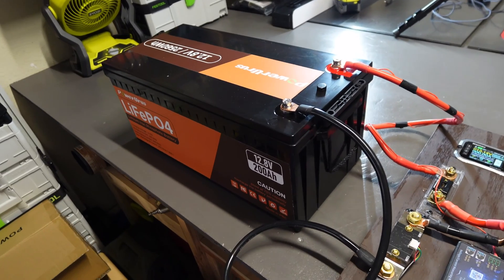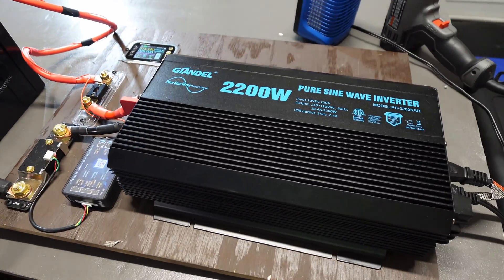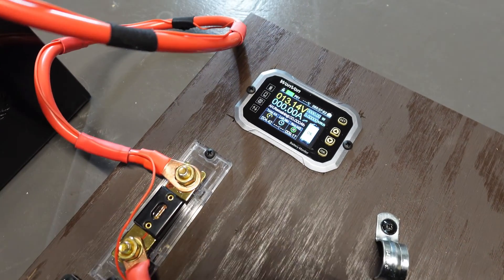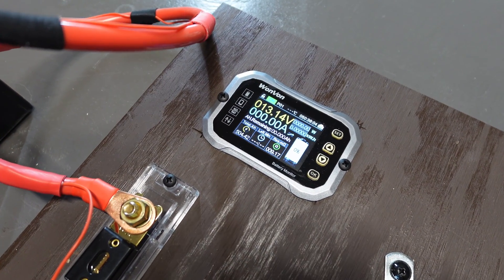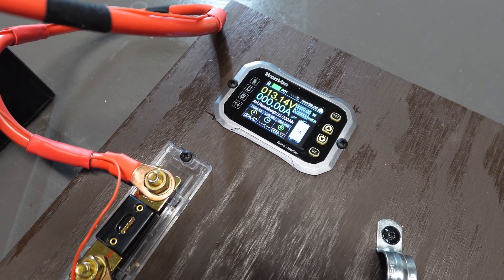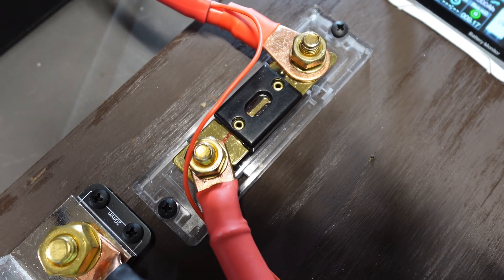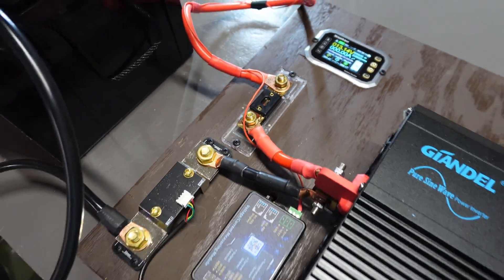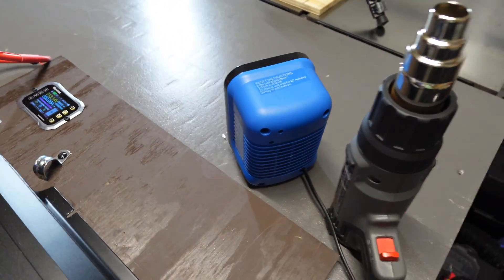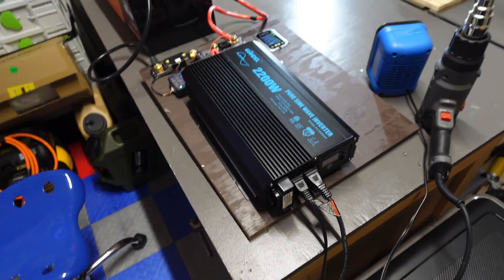The setup here: I've got the battery hooked up to my 2200 watt Guillandel inverter with all the shunts in line, so we'll be able to monitor the amperage coming out of the battery to see how close we can get to 200 amps without popping that 175 amp fuse. For our devices, I've got a 1500 watt heat gun and a 500 watt space heater, both hooked up to the inverter. Let's get this test going.